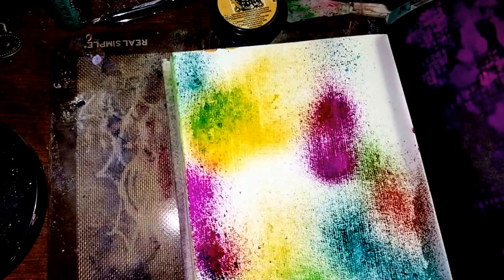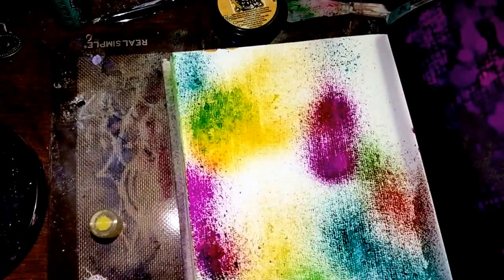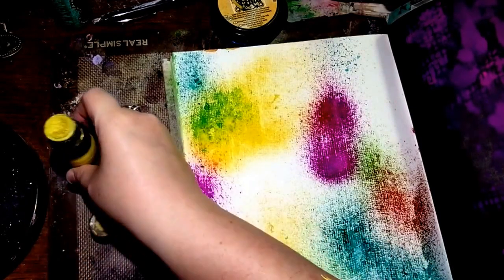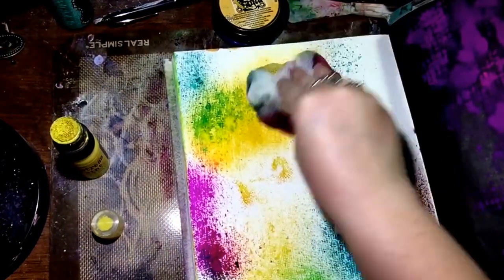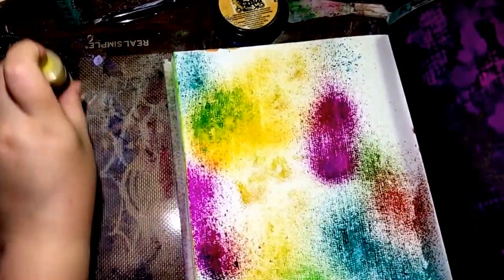Another thing I have found works — and since this is already quite colorful — I'm going to take my little distress paint dauber here and just put some paint on here just like so. It doesn't really take that much, and you can see it makes a nice little imprint with the cheesecloth. It's really cool!